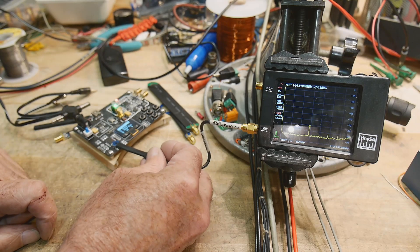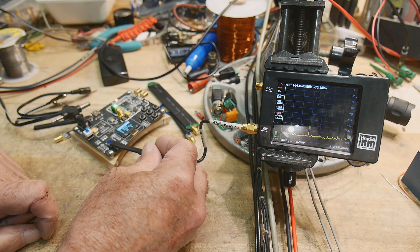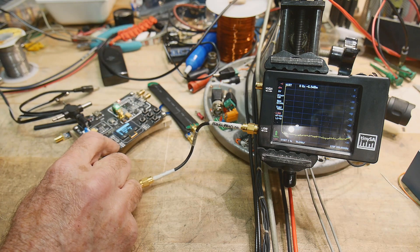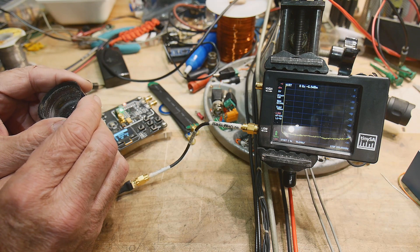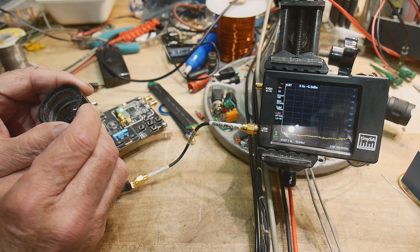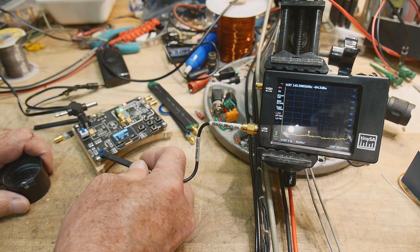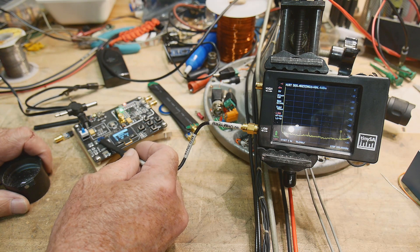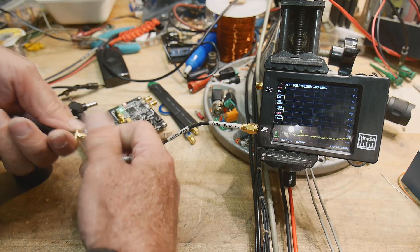If we come over here to this little component, there it is — it's at 144 MHz. Reading the oscillator, it's an 8 MHz oscillator, so we are looking at a really big harmonic of 8 MHz. Anyway, you get the idea. Let me change to the E-field probe — I haven't tried the E-field probe out yet.